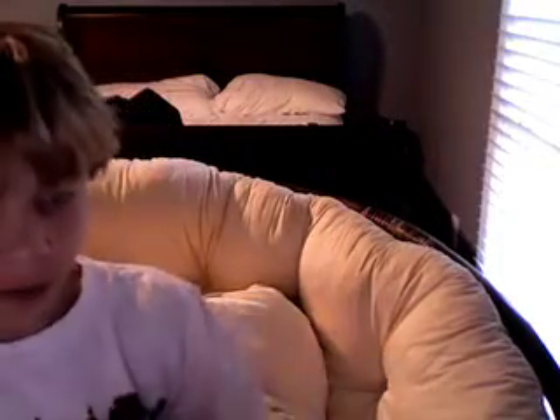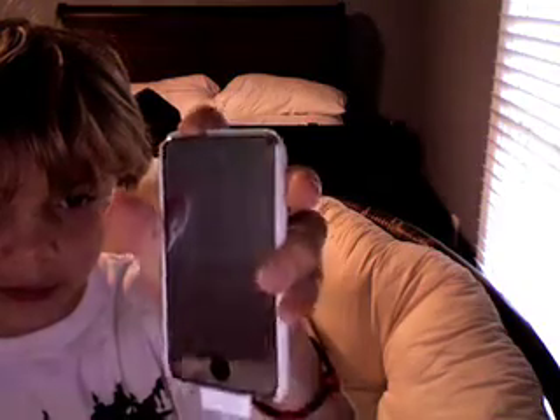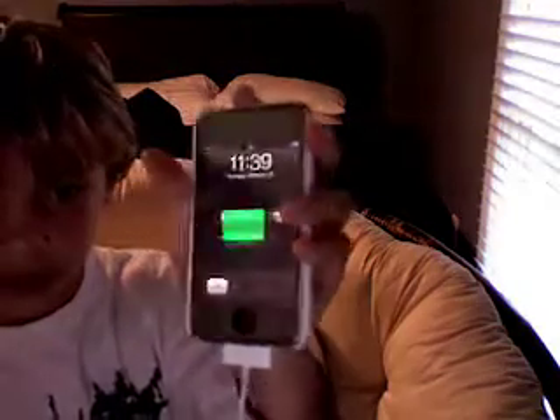Hey guys, Kyle iPod Touch here. I know I haven't made a video in a while, but I got one now because my iPod Touch was broken. I have the new iPod Touch cover which is reflective — as you can see, it's very cool. And I got a new case, it's pretty nice, it's white, cost about five bucks, so it's pretty cheap.